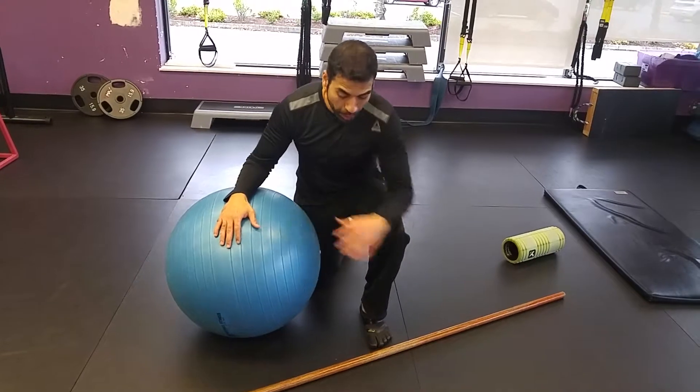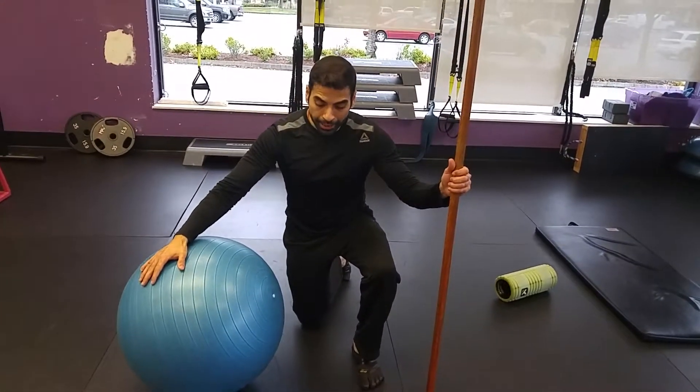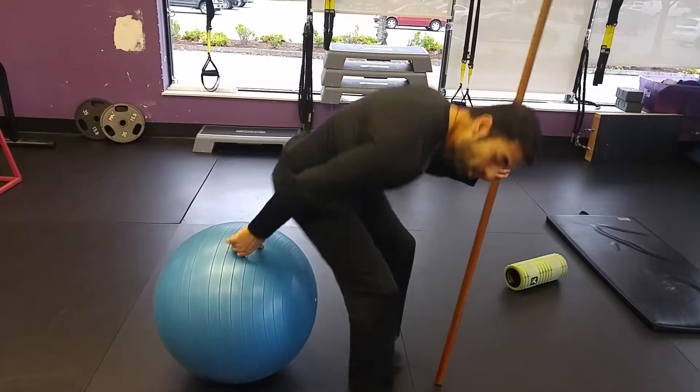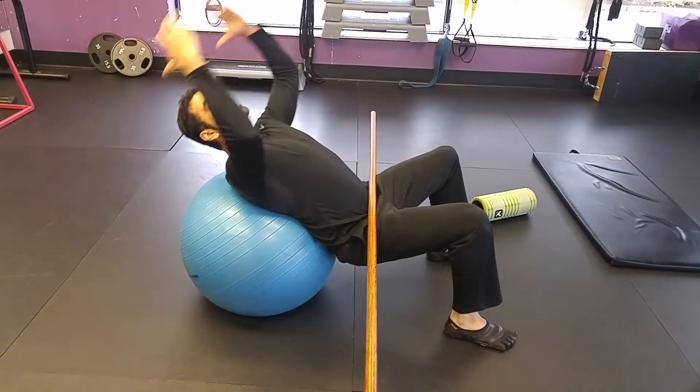For those doing overhead movements. We will be using this dowel and this exercise ball. So lie down on the exercise ball and let your spine get the curve of the ball.